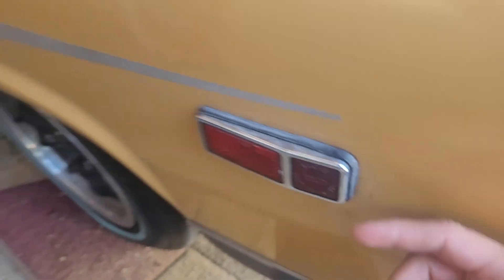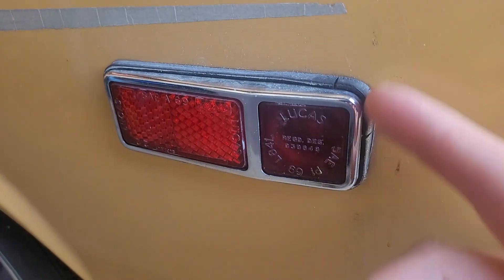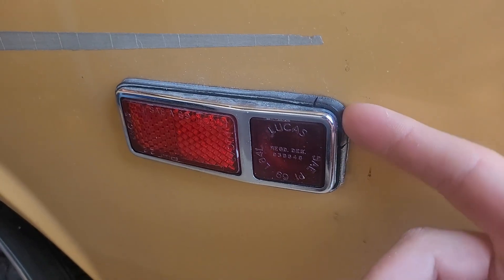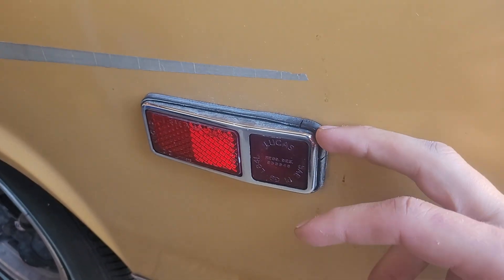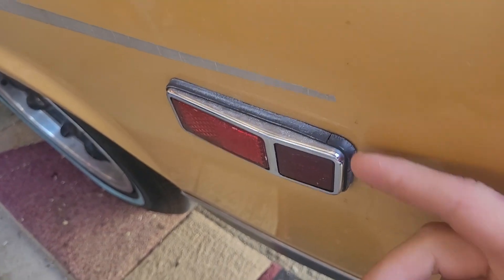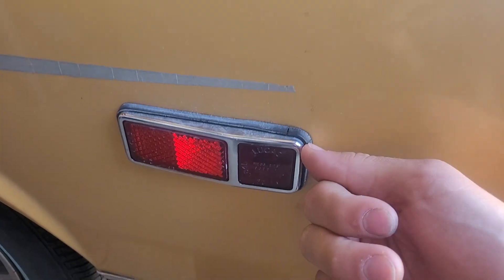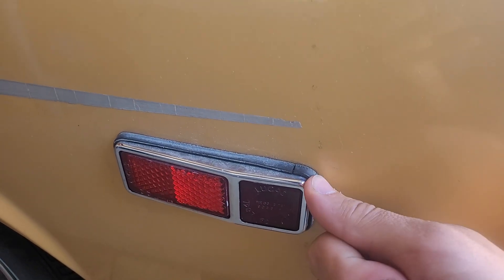The one gasket I haven't fixed yet is this side marker on the rear. You can see it's all cracked up. These are like anywhere from $25 to $40 each. I obviously don't want to pay $50 just for two gaskets that look a little cracked. So I figured this would be a good opportunity to take this off, try and reverse engineer it, and 3D print it out of TPU, which is like a flexible plastic, and see how that ends up.